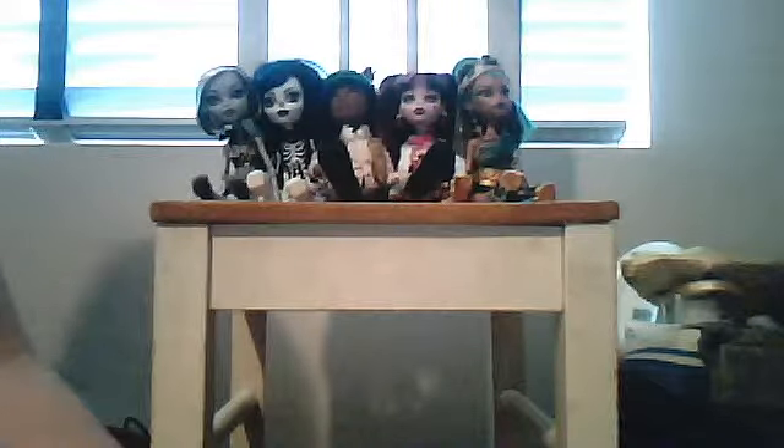Now we're going to name all the characters and their families. Frankie Stein is the daughter of Frankenstein. Bonette Skeleton is the daughter of the skeletons. Claude is the son of the wolf. We were going to get Claudine today but didn't have enough money. Draculaura is the daughter of Dracula. And Neferra is the sister of Cleopatra and daughter of the mummy. We hope you enjoyed the video — remember to comment, rate, thumbs up, and subscribe. More videos coming. Thanks, bye! Monster High rocks!